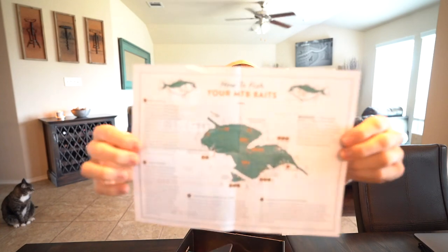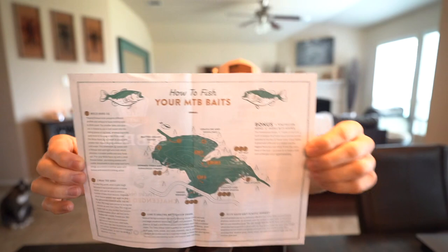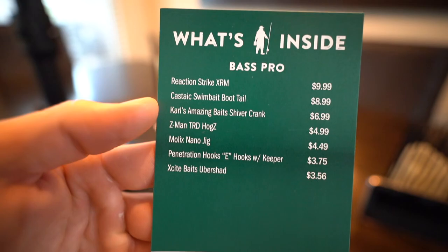Starting off with the Dibble tips and tricks pamphlet — this thing is pretty sweet. It actually tells you how to use each and every bait inside the box. It shows a pond and helps you dissect it based on what's inside the box — when you might want to fish the points, grass weed lines, matted cover, docks, tree stumps, under bridges. This right here is gold all by itself.